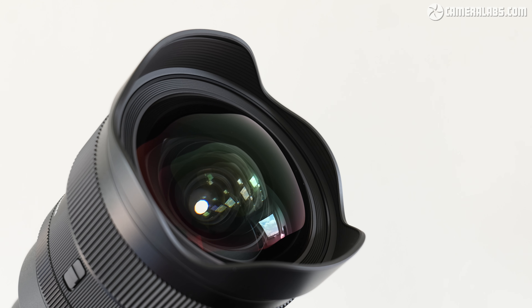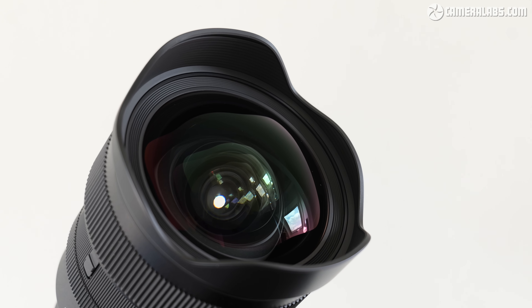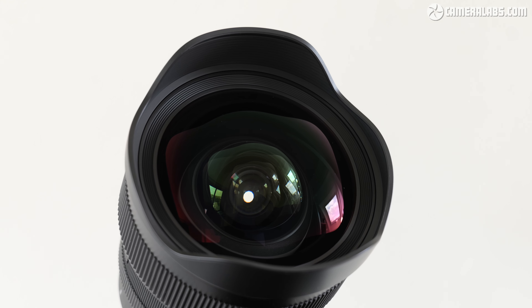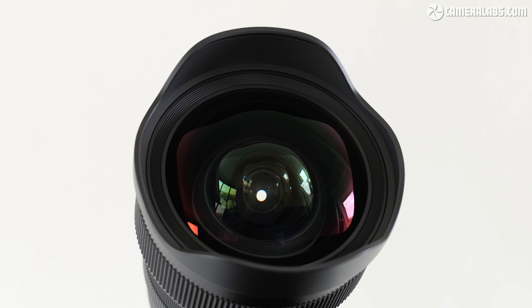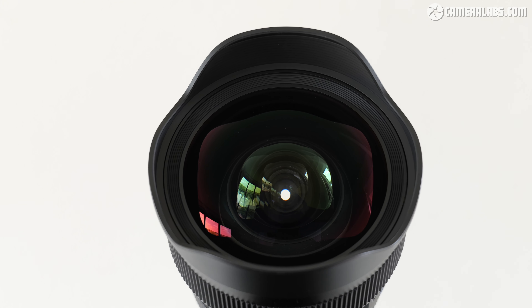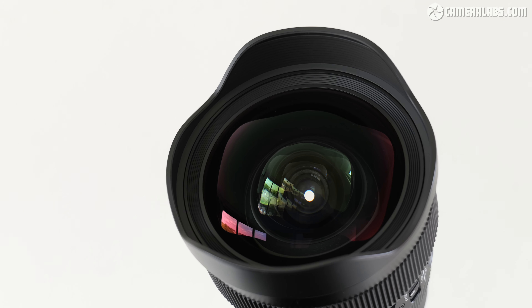Announced in June 2023 and costing around $1,600 or £1,400, the 14mm f1.4 becomes the sixth and widest DG DN mirrorless lens in Sigma's high-end Art series, joining the existing 20, 24, 35, 50 and 85mm models, all sharing the same fast f1.4 aperture.